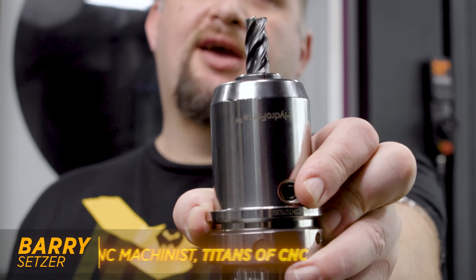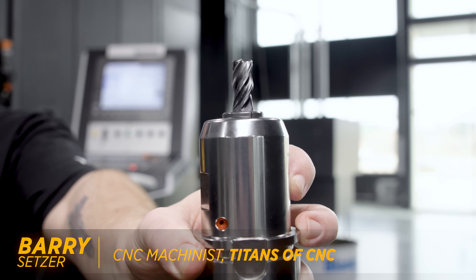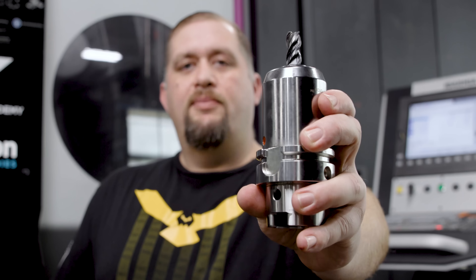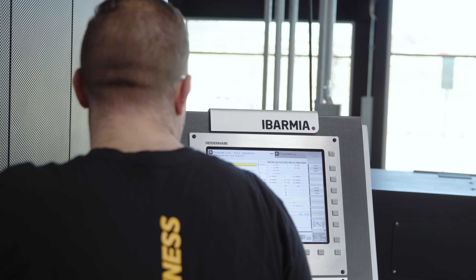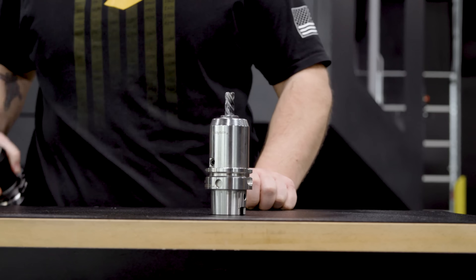This is a half-inch Harvey 1TE end mill in an HSK 63 holder. By now you guys should be familiar with these because we've done a lot of crazy slotting and some insane step-over with these things. But now that we're over here on the Abarmia, I just don't feel like a half-inch end mill is going to do this thing justice, so we're going to go in with something a little bigger.